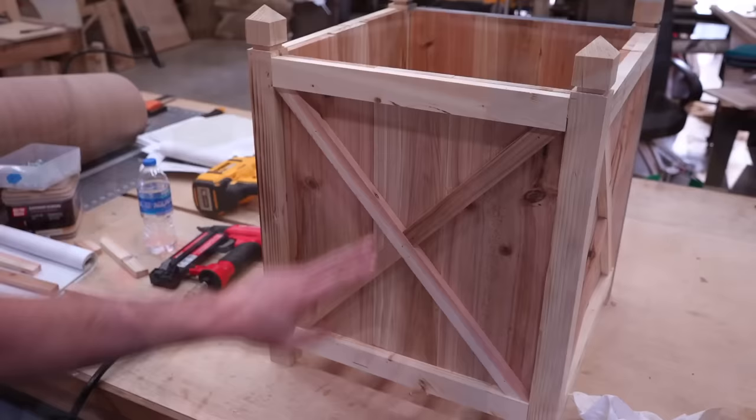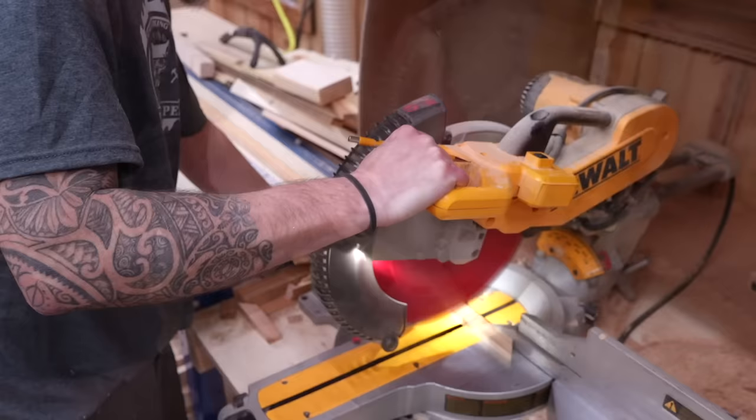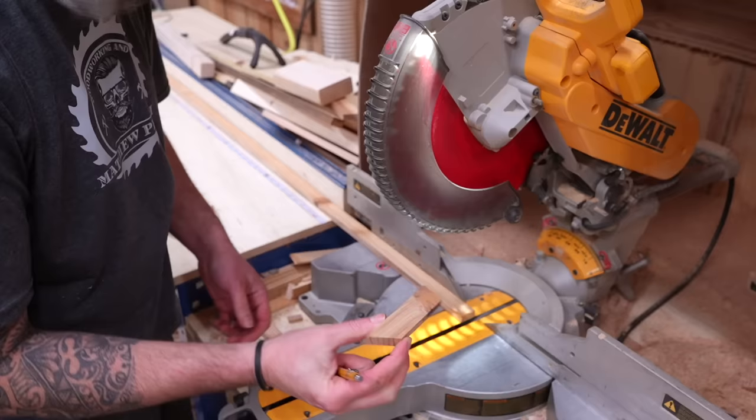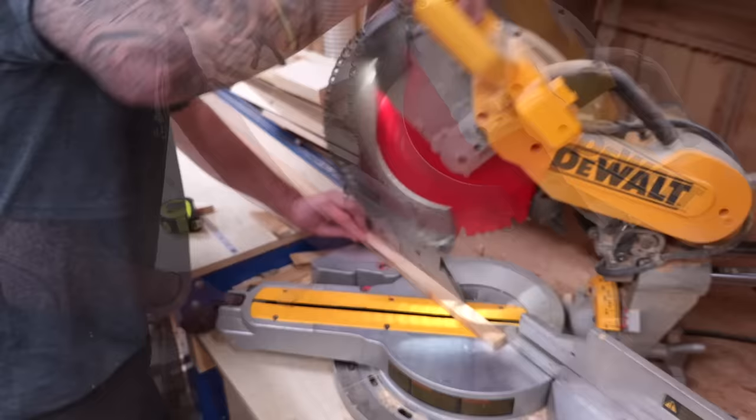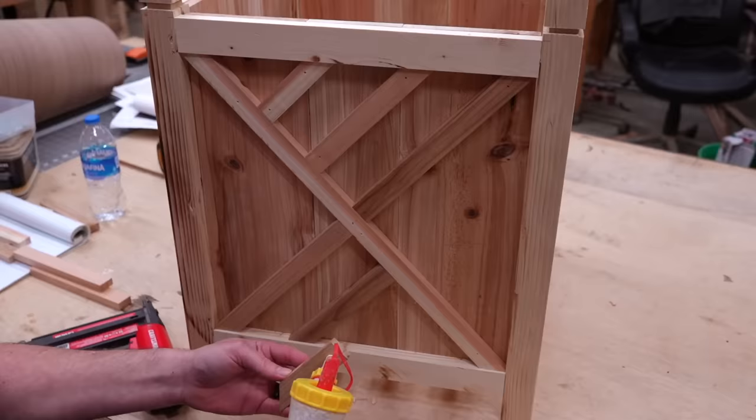When cutting short trim, use a full-length board — put the sharpest angle on first and then cut it to length, making sure your fingers don't get too close to the saw. Parts H and J have 4 degrees on one end and 43 degrees on the other, and they're used for the tops and bottoms of our X. There's really no need to measure when you install — the angles will make them fit right into place.